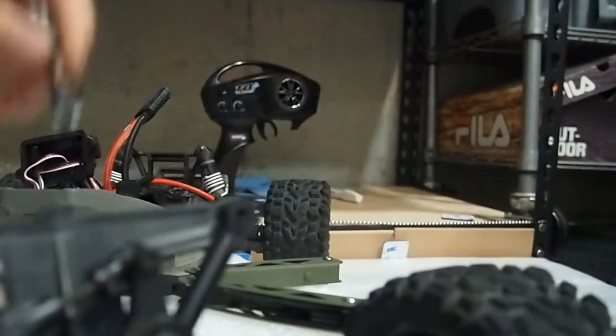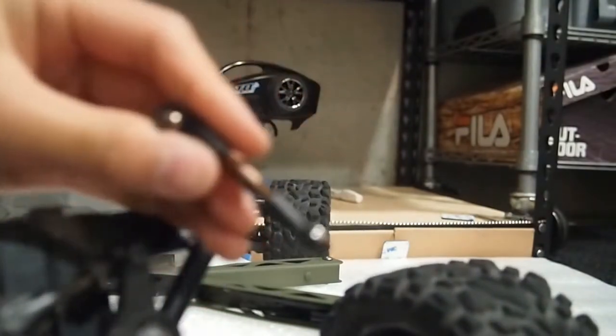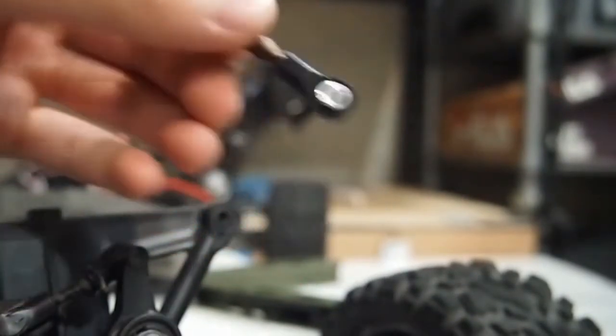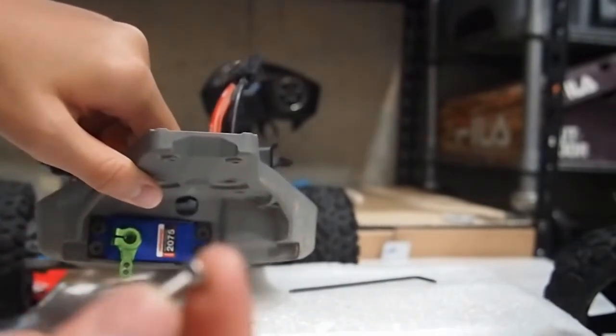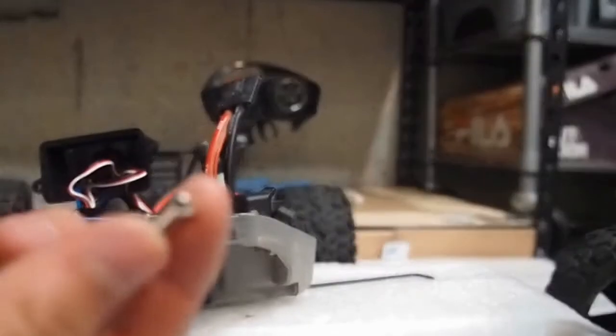Now what we're going to do is put the steering link on. In order to do that, we need the hardware that this came with. The screw that goes in here is this short one right here.